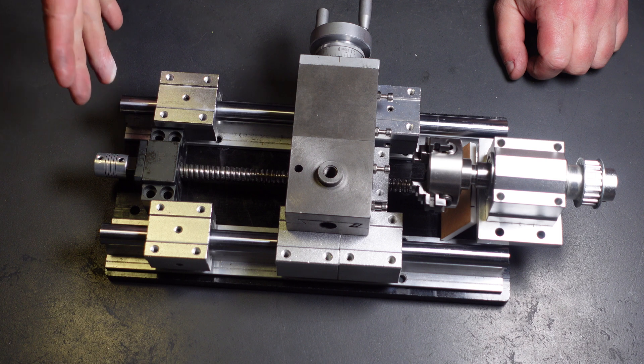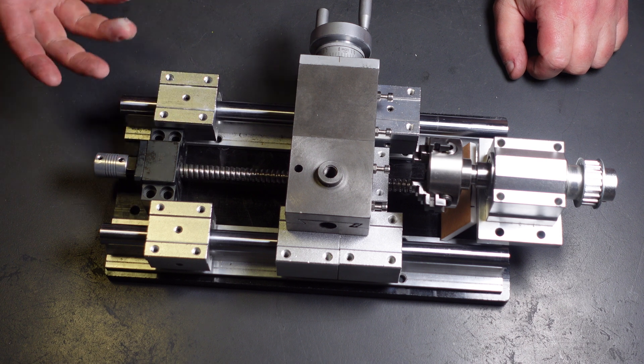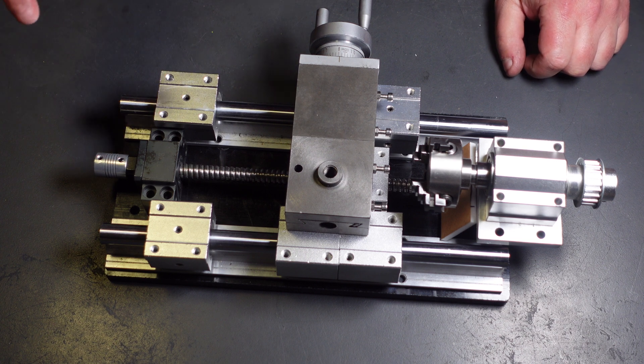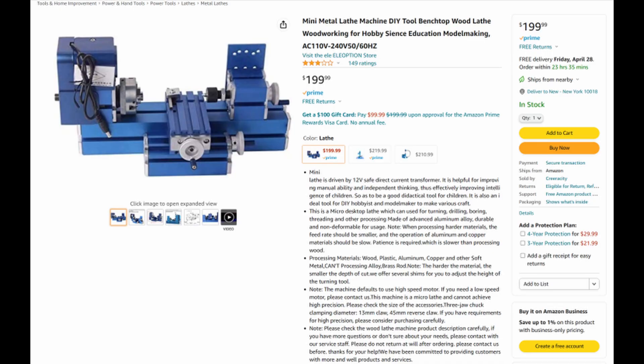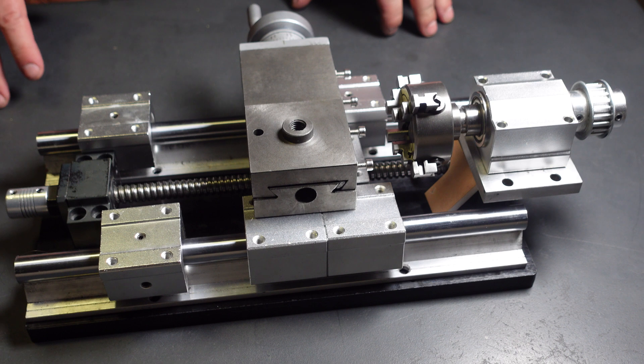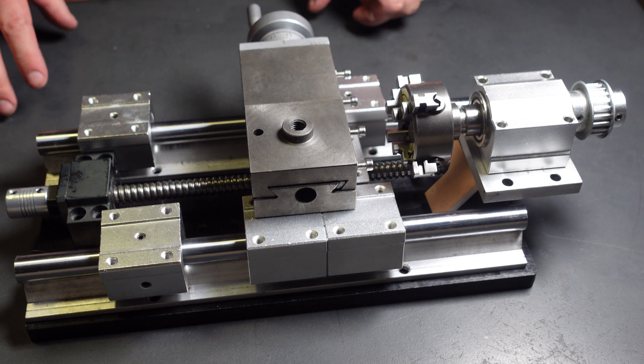I'm hoping to have a lathe about the same size as a Sherline or a Taig that can cut steel, for less than those cheap plastic Chinese lathes you can get on Amazon. If you're interested in this project, definitely consider subscribing — I'm going to be posting updates as I complete the build.